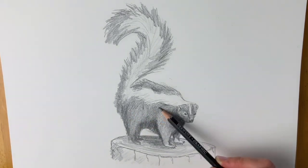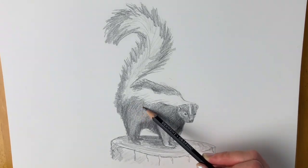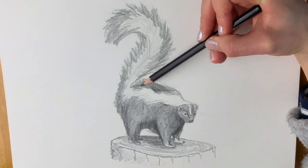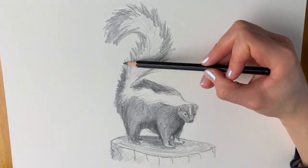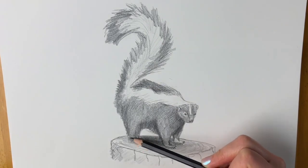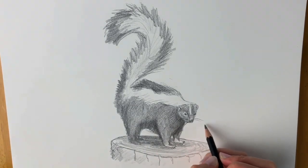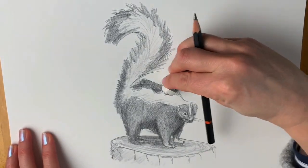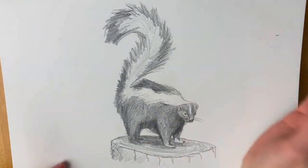You can blend if you want. Last but not least we're going to add in a few whiskers here. I'm just going to tidy up all the little bits that I went over.